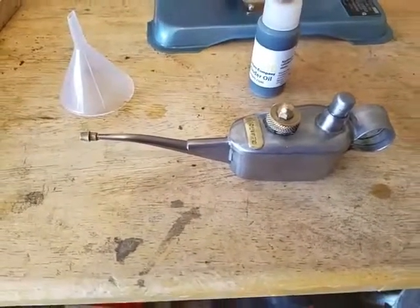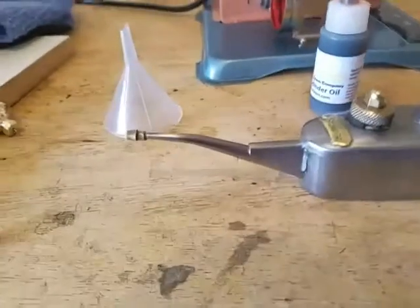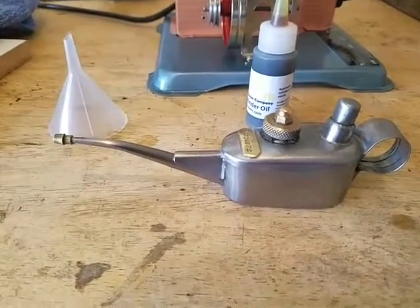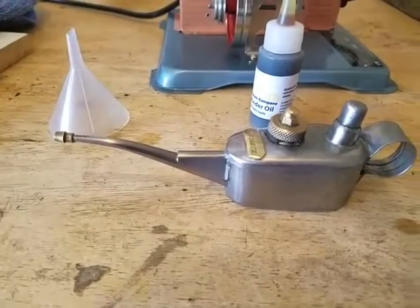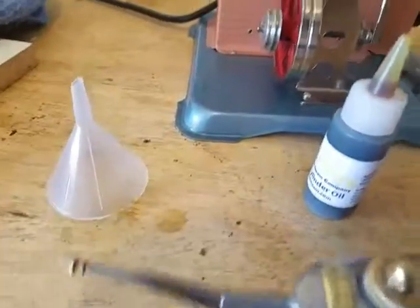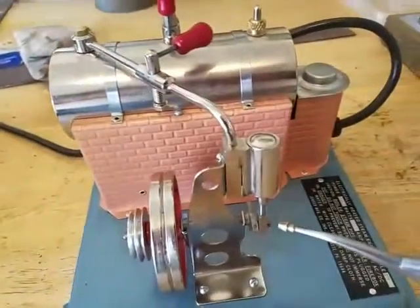The next step is to lubricate the joints. I acquired this little oil can off of eBay — I won it in an auction — and I filled it with 3-in-1 lubricating oil. So let's go ahead and lubricate the joints.